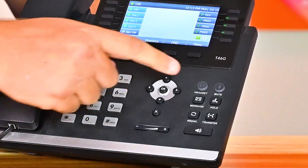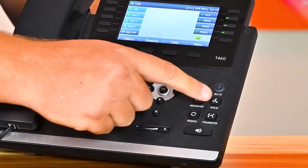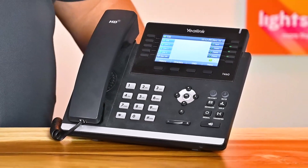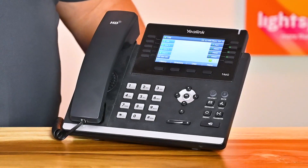On the bottom right side of the phone, we have headset, mute, message, hold, redial, transfer, and speakerphone. In the upper right, if this little light here was red, that means you have a message in your voicemail box.